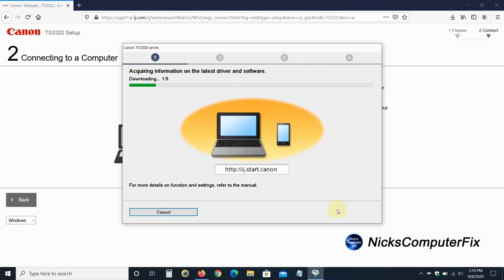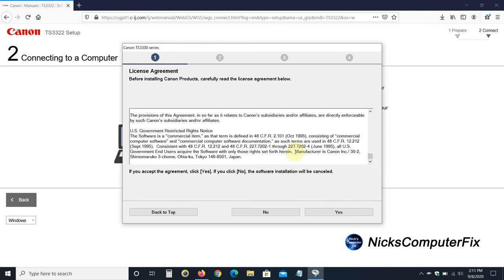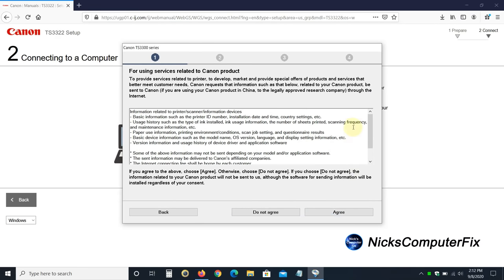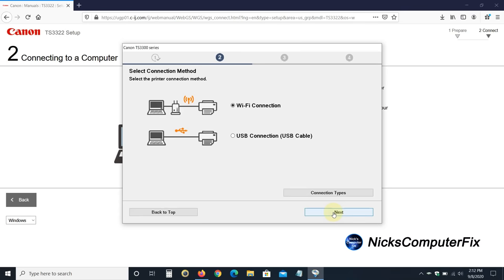Clicking the EXE will initiate the install process, which causes a prompt to open saying Acquiring information on the latest driver and software, then downloading files 1 through 9. Once completed you'll be prompted with a license agreement — read through it and click Yes. Then on the next window click Agree. Then Processing, Please Wait Momentarily. It's checking the printer status to see if the printer is ready to be connected, either via Wi-Fi or via a USB cable. The next window gives you the opportunity to select between Wi-Fi connection or USB connection.